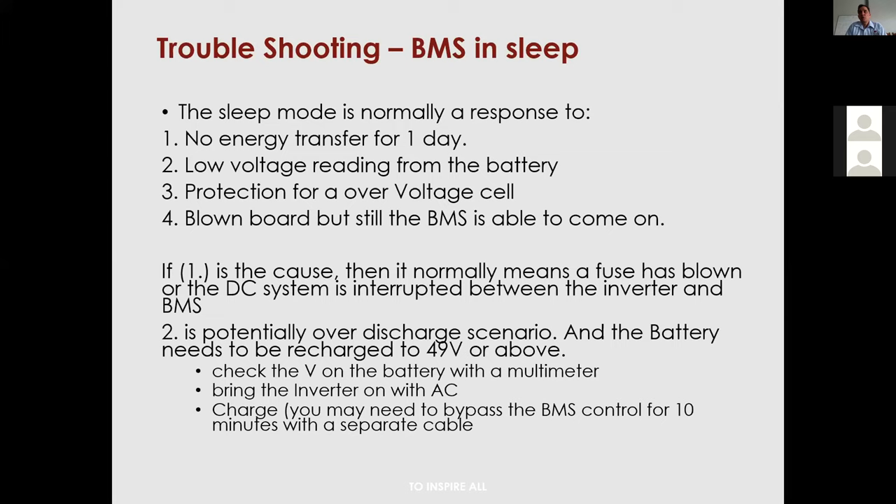For an over-charge or under-charge scenario, get the system back to 49V or above — check with a multimeter and bring the inverter on with AC power to charge it. A BMS bypass may be needed in extreme cases: I had a client in the Northern Western Cape with no AC power — only solar — who bypassed the system with a cable and charged with solar until the system was operational again.